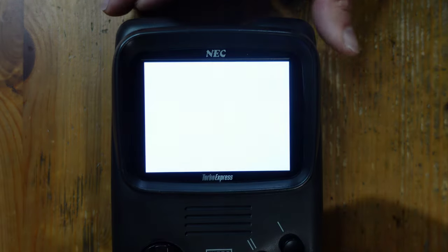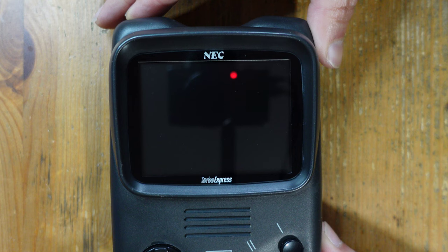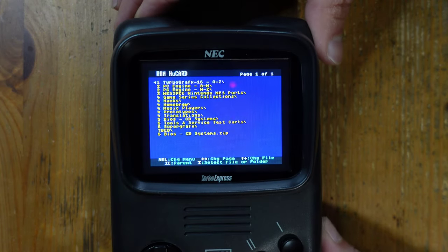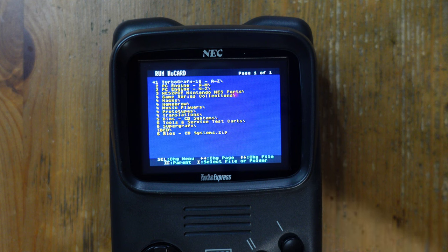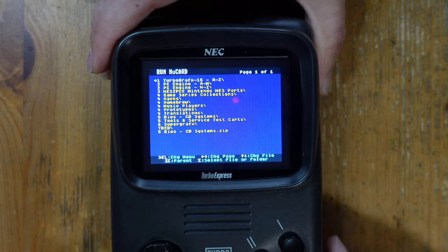Everything is fully assembled and I have the Everdrive plugged in, currently set to TurboGrafx-16 mode. If I don't press any buttons and turn it on, it should just hang with a white screen — which is what a TurboGrafx does if you try to play an out-of-region HuCard — and that's exactly what happens. Now if I hold down select and power it on, it switches to Turbo Express USA region, and would you look at that? This thing is fully functional — a region-free Turbo Express that you can toggle between USA and Japan by holding the select button at boot.